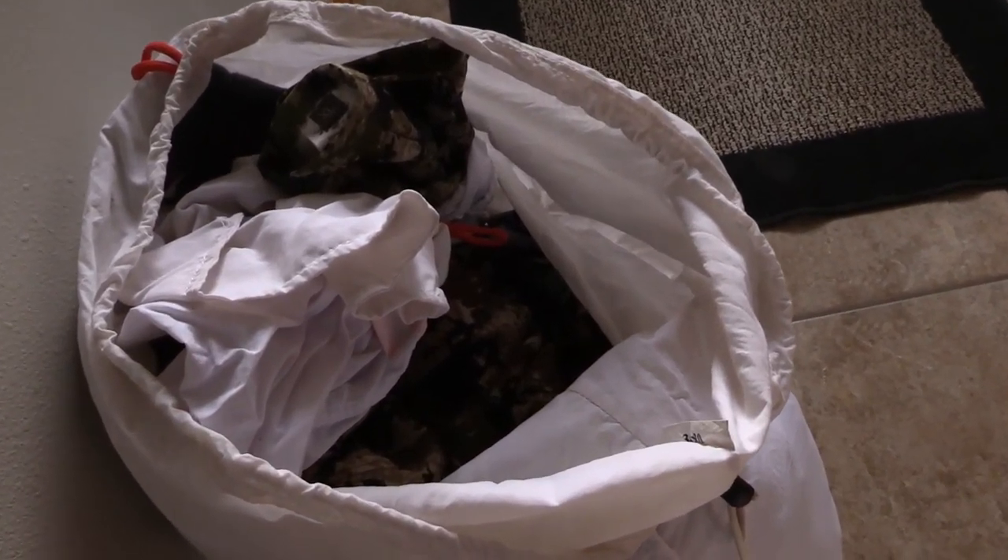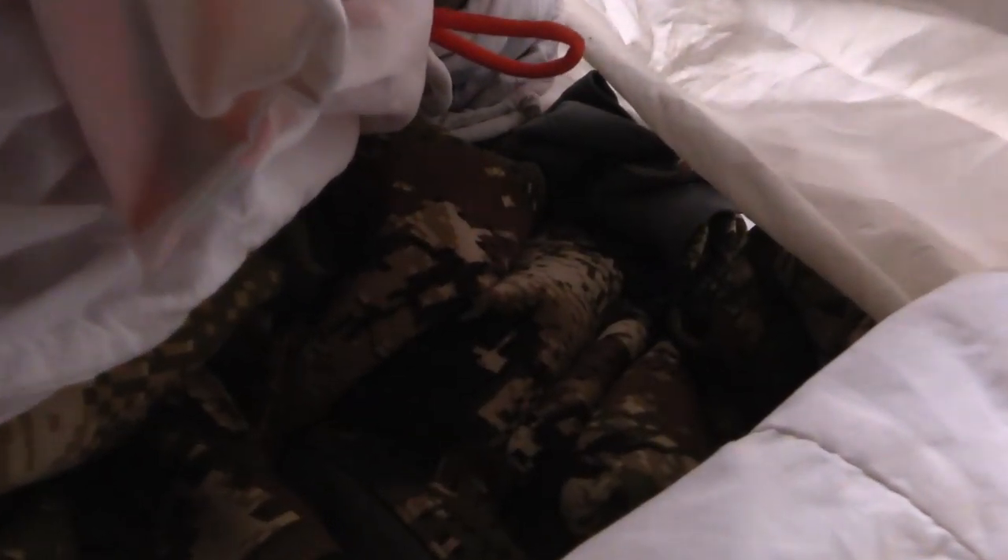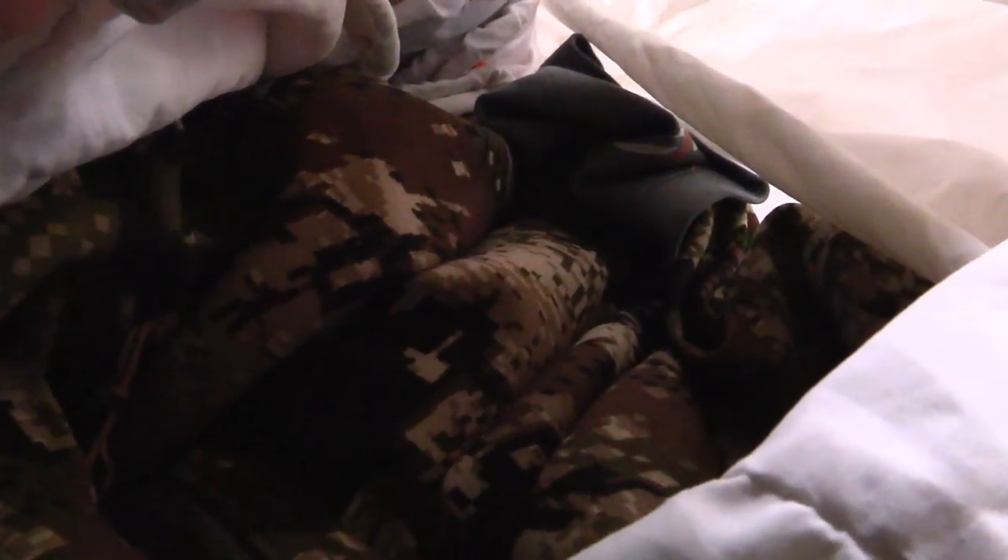Today we're going to be washing clothing from Sika. We use a lot of different gear from Sika — many different layers depending on the season. I've noticed that with some of the harsher detergents I was using before for cleaning up my gear, it was breaking down some of the cool features that Sika has on their gear — or really any brand — quicker than it should.